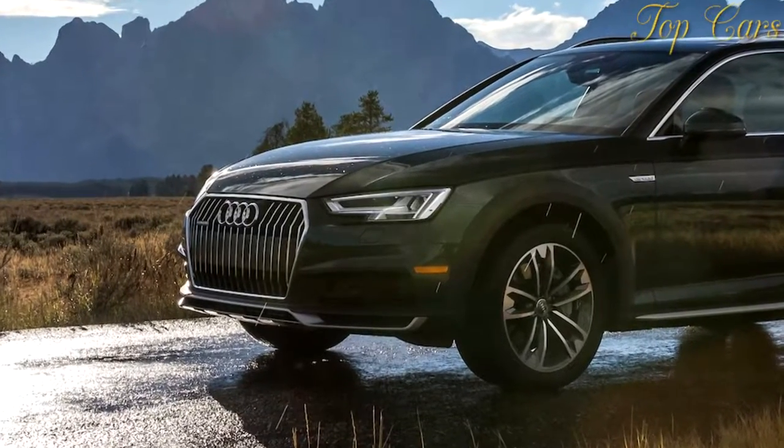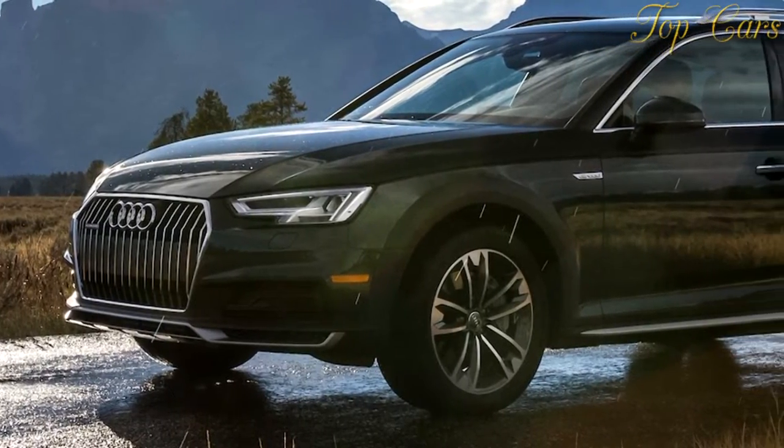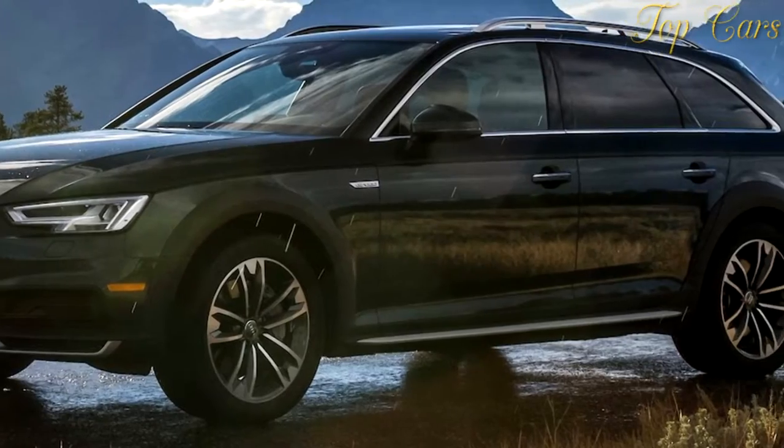While many people, including us, would prefer the lower, sportier wagon it offers in Europe, Audi is also in the business of selling vehicles and making profit.